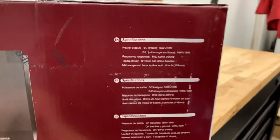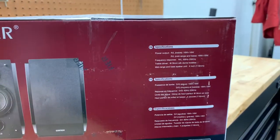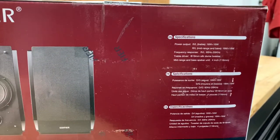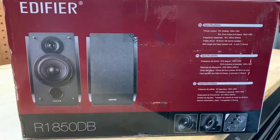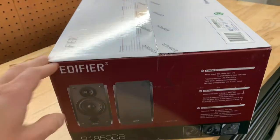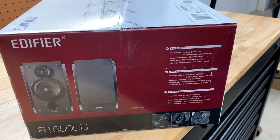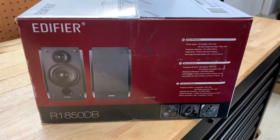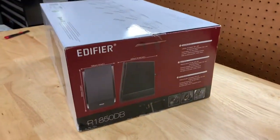One thing I do know that I like are silk dome speakers, and these do have a 19 millimeter silk dome, which is really nice. The mid-range and bass speaker unit is four inches, so nothing crazy, but again this is a small space. The good thing about these is you can add a sub later — it has an output for a sub if you really wanted to, which is nice. Some of them don't have that option.